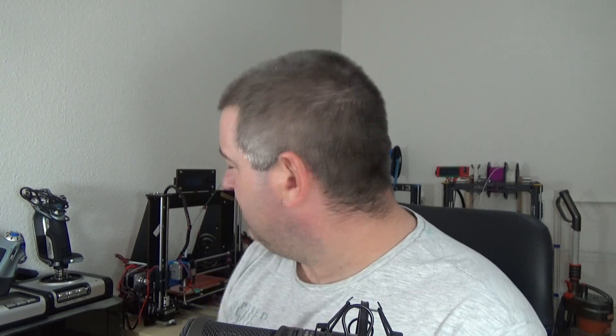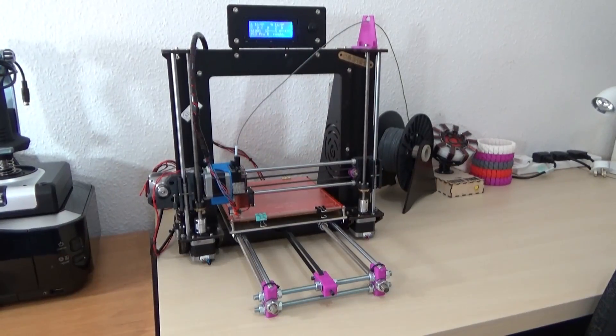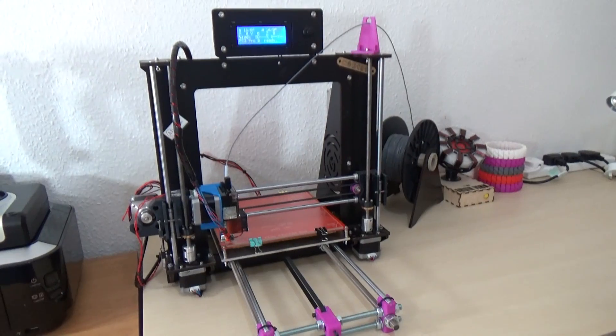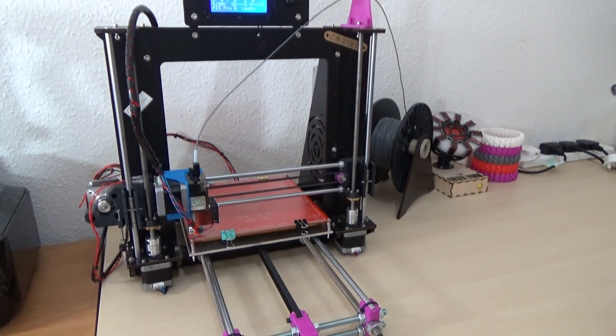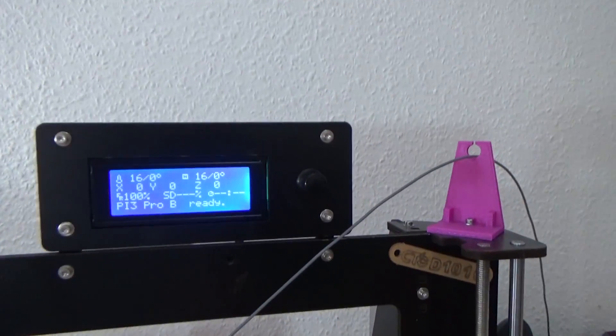This is a printer that I bought off eBay a good few months ago. It's made out of plywood — it doesn't look like it, it looks like it's made out of acrylic, but it was £159 and made out of plywood. I've spent quite a few months trying to refine it, get it working, and make it better, because it was interesting to get working from the start.